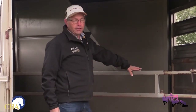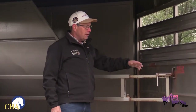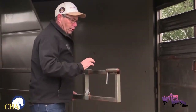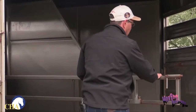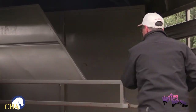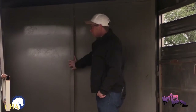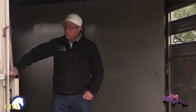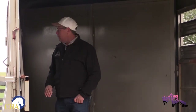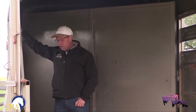This particular trailer is a two-horse slant load trailer with a divider. Make sure it moves properly and that there's no rust on it. Also check the interior wall and divider for anything that could slip or cut your horse when loading. Make sure that your tie rings — where you tie your horse — are securely attached to your trailer.